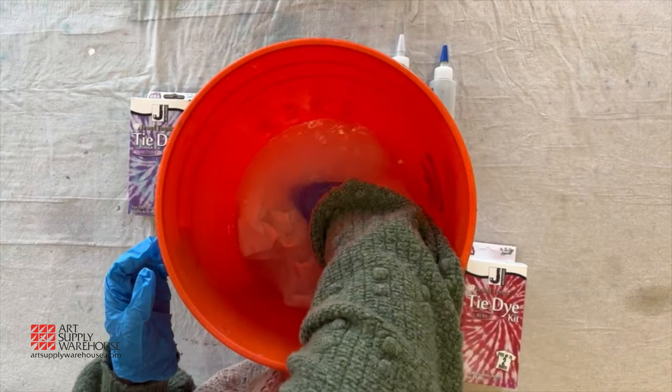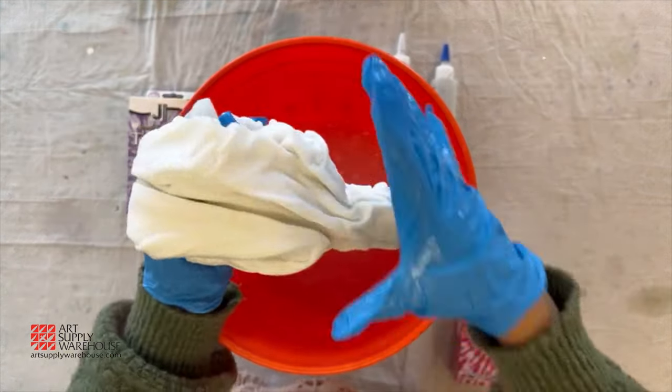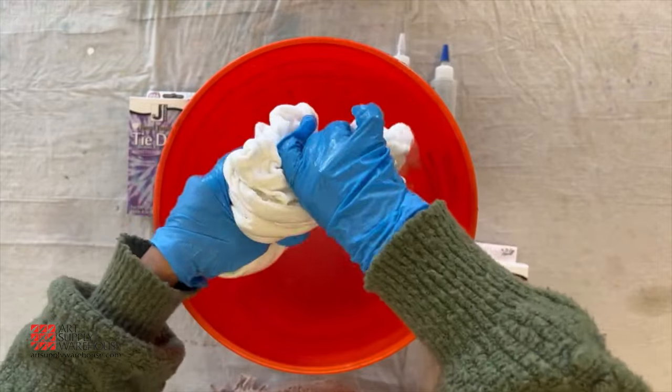After 20 minutes of soaking, wring out the shirts by hand. Do not rinse out.